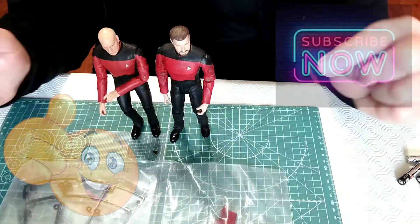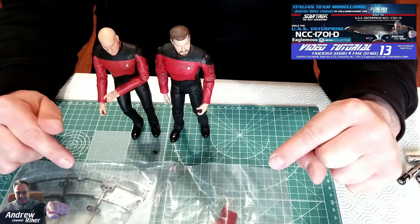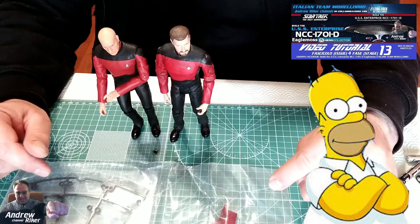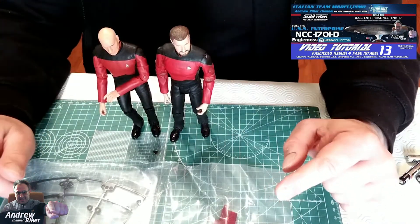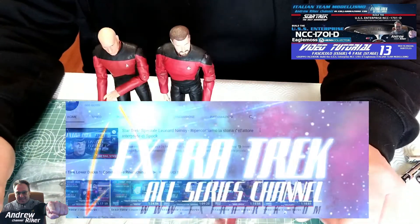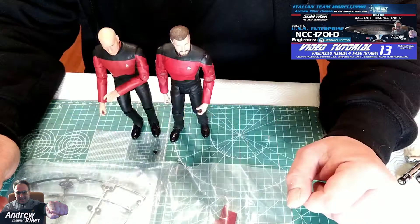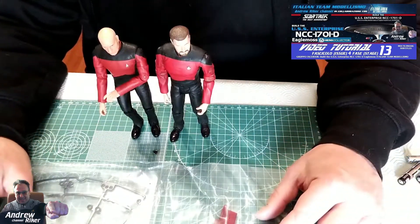Prima di cominciare, come sempre vi ricordo di iscrivervi al canale e di attivare la campanella per essere avvisati ogni qual volta uscirà un nuovo video. L'iscrizione è gratuita ed è il vostro modo di supportare il canale. Vi ricordo inoltre che c'è un gruppo Facebook dedicato al montaggio di questa astronave, con il link in descrizione, dove troverete anche il link per i vari gruppi e per il canale YouTube di Extra Trek. Extra Trek è un sito web dedicato al mondo della fantascienza, con un riferimento particolare a tutto il mondo di Star Trek, gestito interamente da ragazzi italiani, in particolare da Claudio, che saluto, che è il general manager di tutta l'organizzazione.